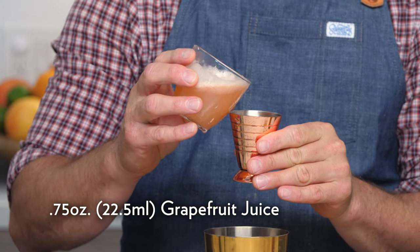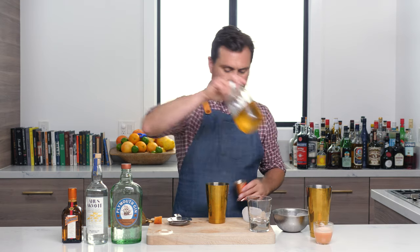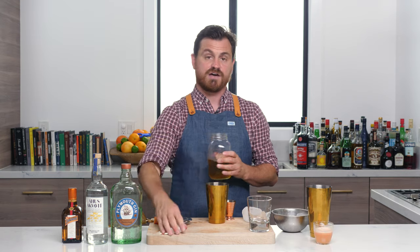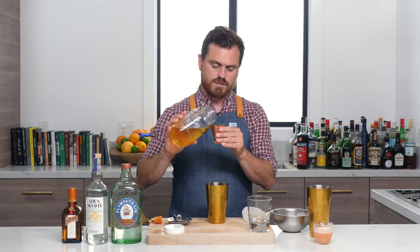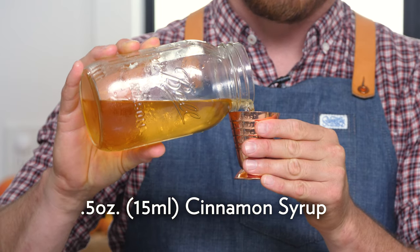Three quarters of an ounce of fresh grapefruit juice into our tin. And then we're going to do half an ounce — so not quite a two-to-one ratio, but half an ounce of cinnamon syrup.